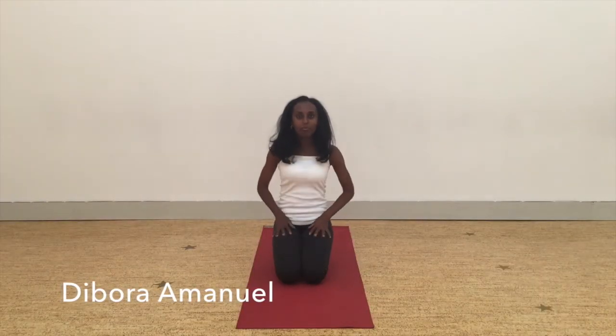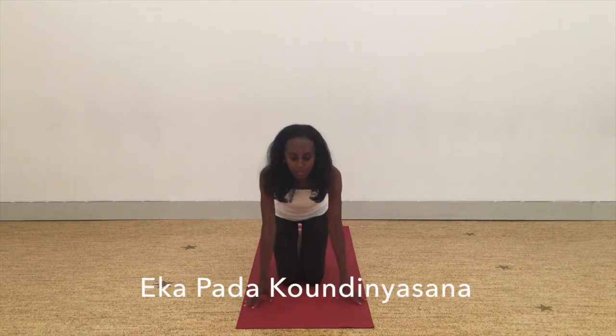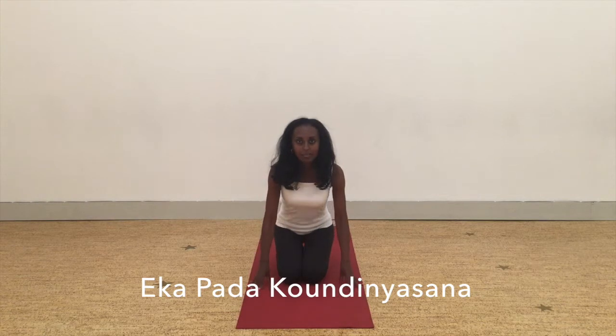Hi, my name is Debora and I'm one of the teachers here at Triangle Space. This month we're going to be working on Eka Pada Koundinyasana. So we're going to work on opening up through the hips and the core and maybe opening up through the shoulders as well.